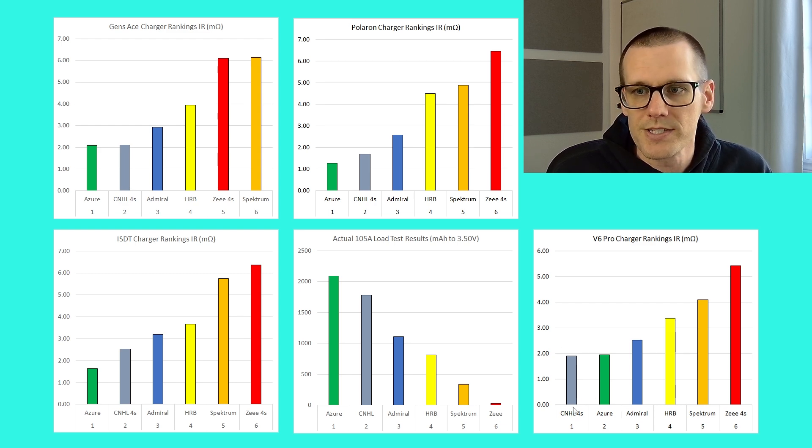In green, the Azure battery pack comes first on the other chargers, and most importantly on the actual load test, it maintains the highest voltage under 105 amps, giving the best results — a trend consistent across all tests. This tells me there is a little bit of inconsistency on the GT Power V6 Pro charger. Looking at the top left — the Gens Ace charger — we see a similar pattern, though without a significant difference between Azure at number one and CNHL at number two, compared to the Polaron and ISDT where differences are more pronounced.